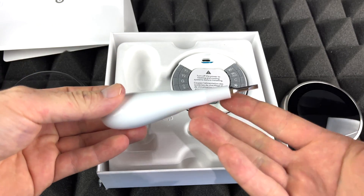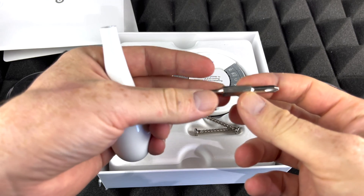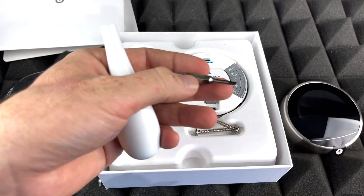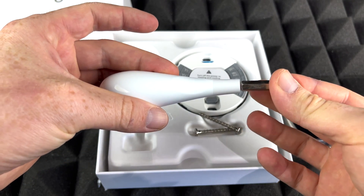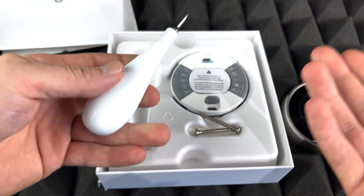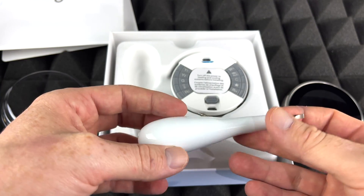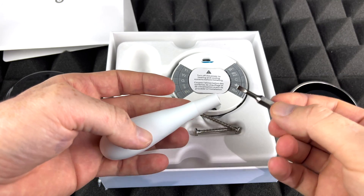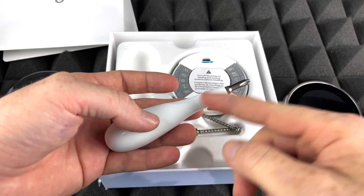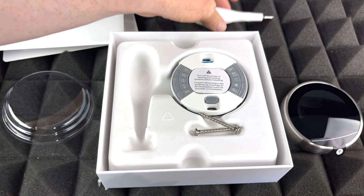We do get this, which is a bonus — we really didn't need this but it does have two sides to it, which is awesome. It's a nice bonus, especially when companies are getting cheaper and cheaper and sending out less stuff. I think Google went a little bit beyond with this. This is a Nest product, and by the way this is magnetic so it does stay there just by a magnet. We're gonna leave that on the side.